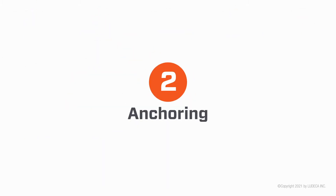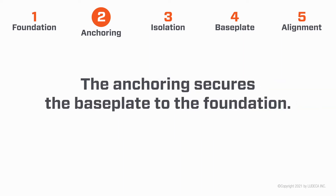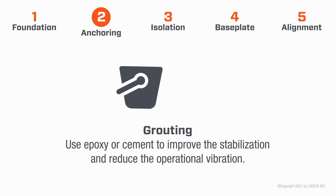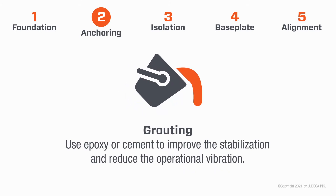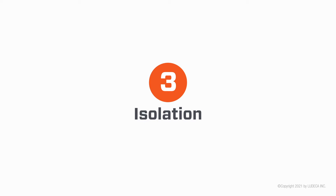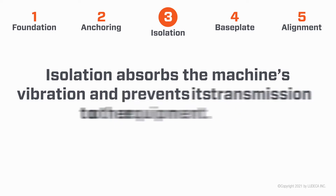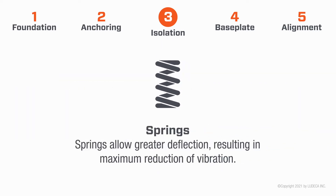Two: Anchoring. The anchoring secures the base plate to the foundation. Use epoxy or cement grouting to improve stabilization and reduce operational vibration. With proper tightness and torquing of bolts, you ensure the base plates are correctly installed.